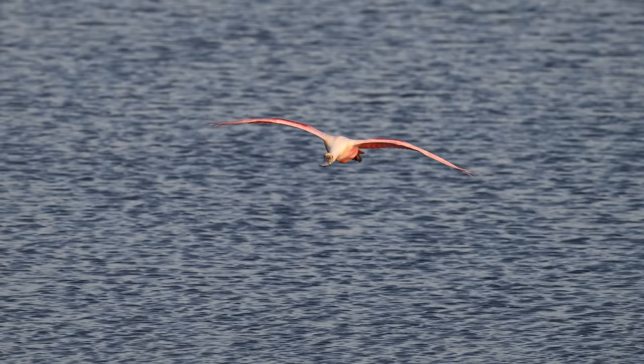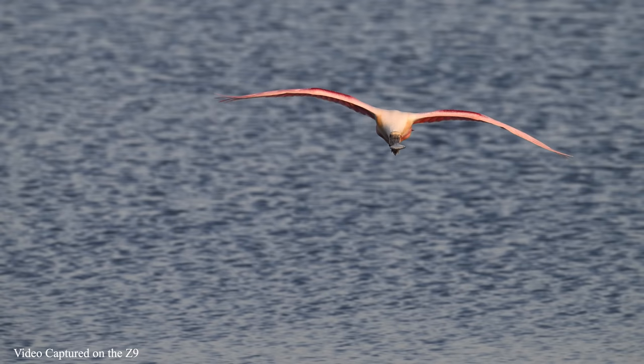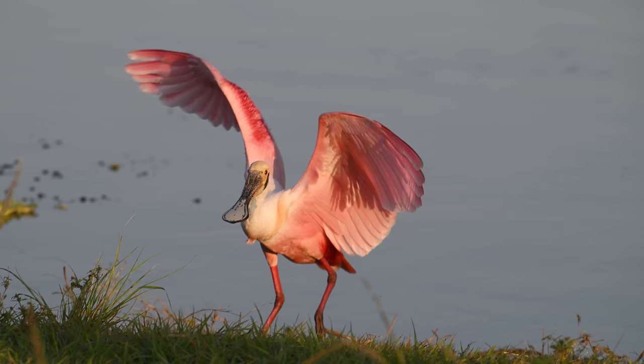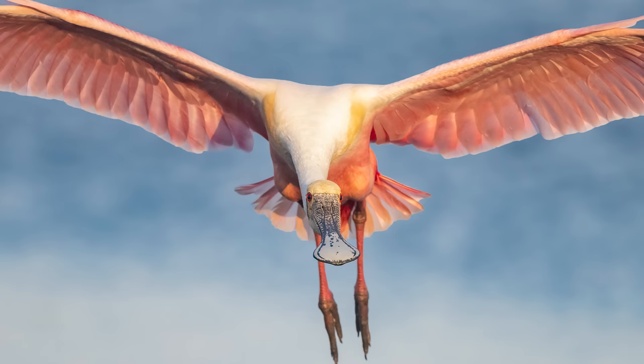Somewhere at the end of this drab-colored, dust-soaked road in South Florida, there is a splash of color just waiting to be photographed. And this convoy of curious camera wielders has come to bear witness to the glorious roseate spoonbills that gather here each year in spring. And with the sun still trying to make its way over the horizon, the early morning light paints these birds in soft pastel shades of pink. It's nesting season and these birds are busy shopping for the perfect foliage to complete their nests. Let's get some shots.